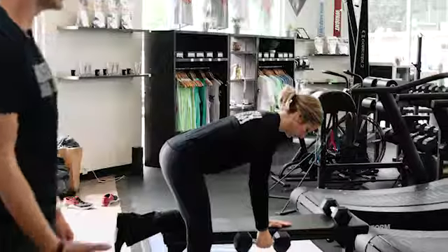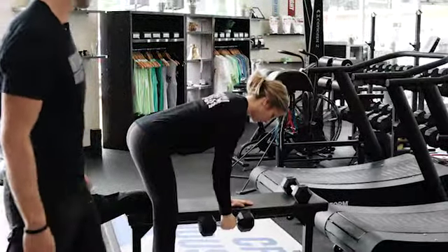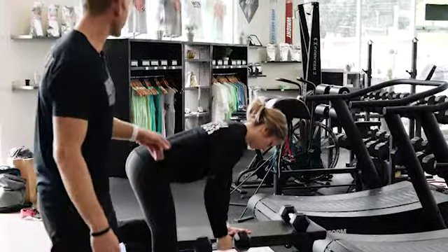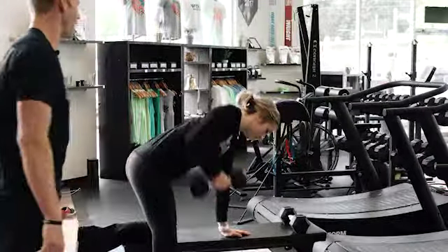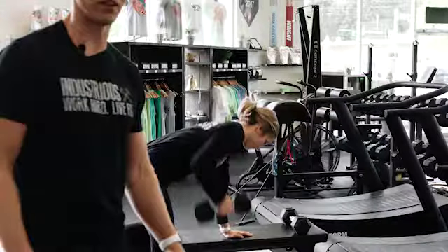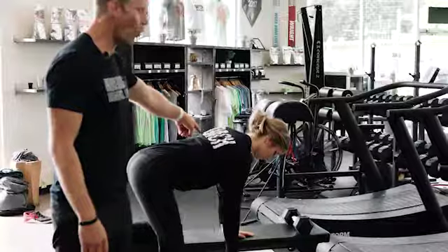The other way you can do it is just one arm at a time, just like this. Notice how her back is still neutral, and what's happening here is she's not doing a kipping dumbbell swing. She's static and she's maintaining tension the whole time.